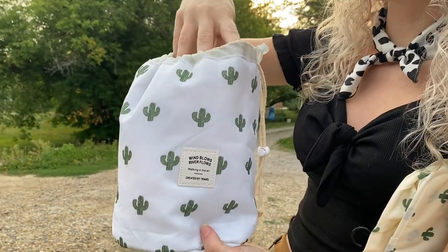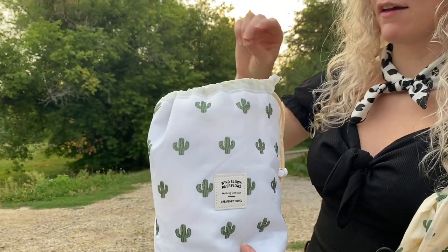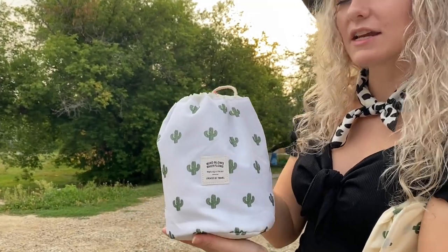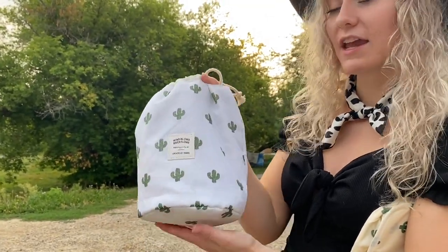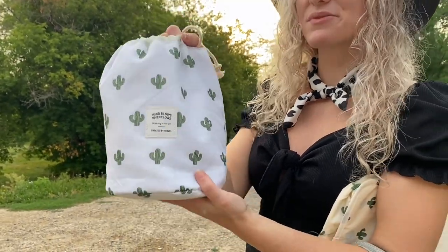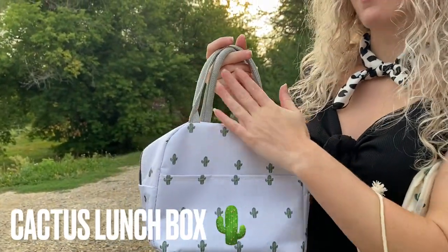This item I use for my makeup products to match the other cactus products. It's a pull-string bag, so it makes it really easy to open and close and put all my makeup items in there. I love this item for when I have to travel — I go from state to state sometimes, and even on vacation this is perfect for keeping all my makeup together and matching with my other bags.